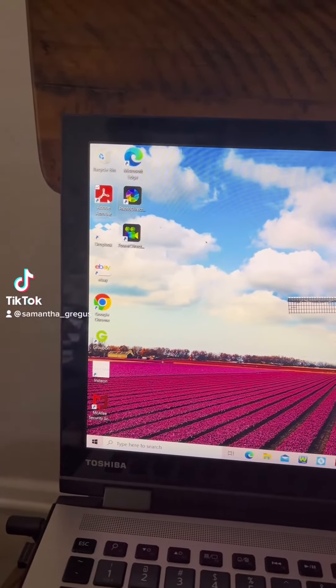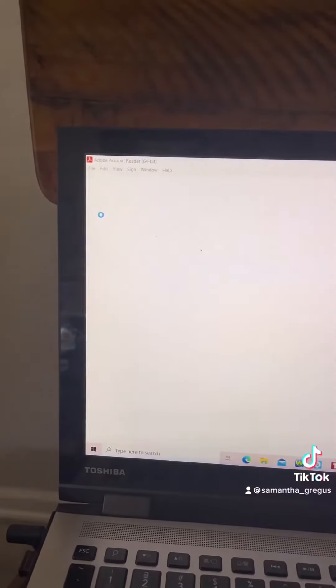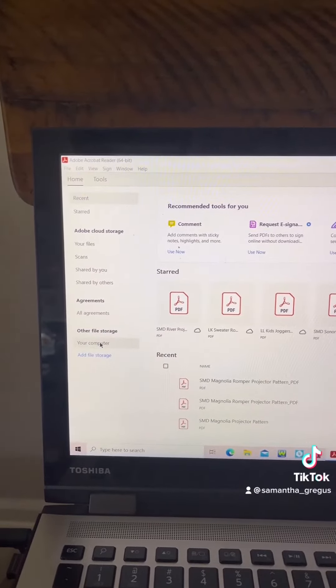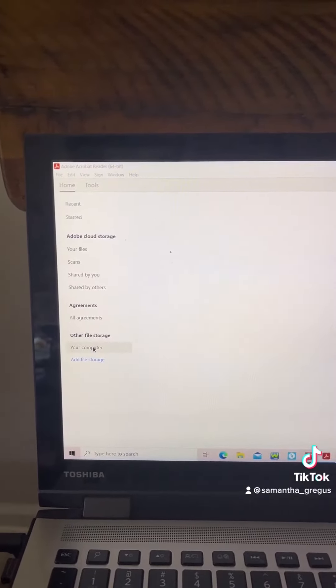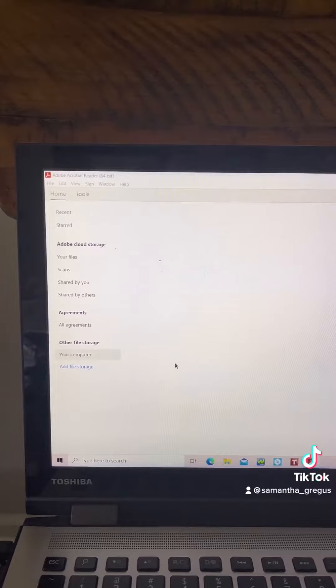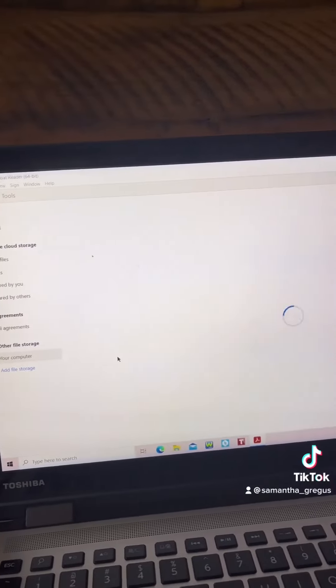I had a few people asking me how I go about using my projector and what my setup is, so I'll go ahead and show you guys what I do. I open Adobe Acrobat, then go into your computer — I have all of my projector files for all of my sewing patterns saved into my iCloud.